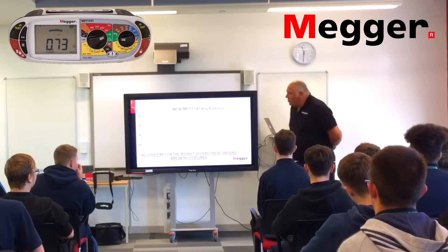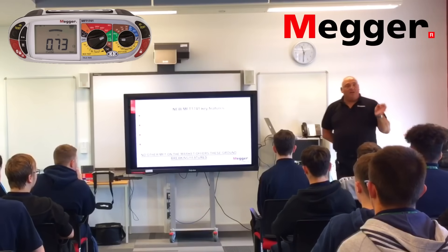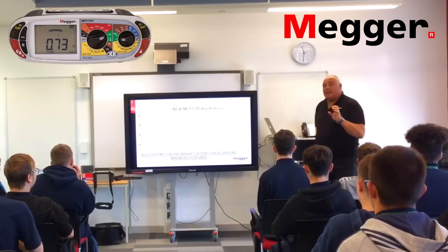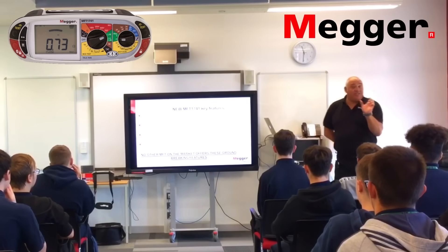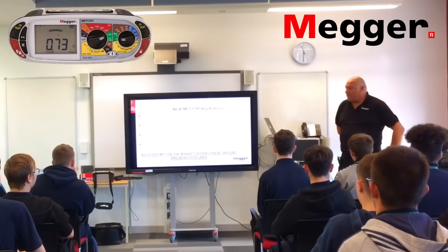It has what we call a new confidence meter built into it — that's market leading. It's noise-beating and provides measurement repeatability. That gives you a visualisation of noise in the circuit, so you can actually see how much noise is in there and monitor it as you're testing.